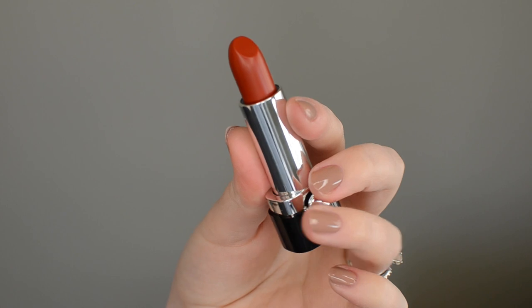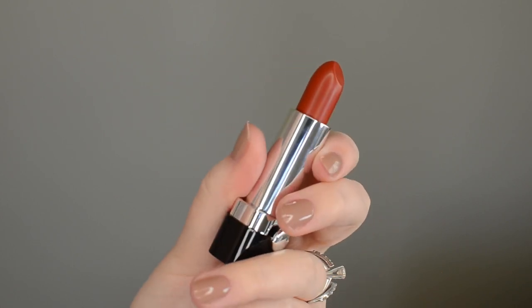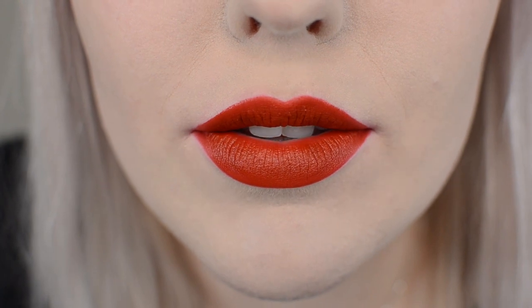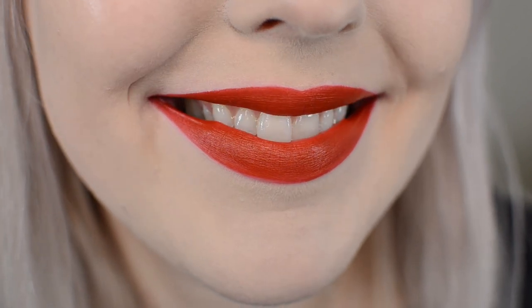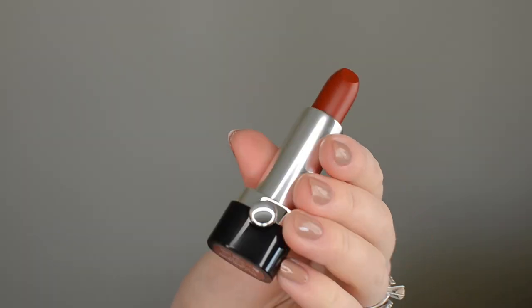This next color is Ray of Light. This is a kind of tomato rust red. It's going to look great on people with warmer skin tones and especially people with a deeper complexion than I have. As you can see this color is definitely not super flattering for myself, but with someone with a deeper, more warm skin tone it's going to be just a gorgeous color.